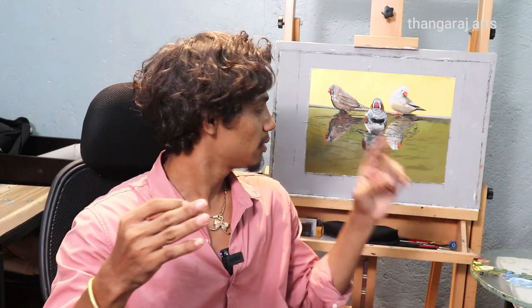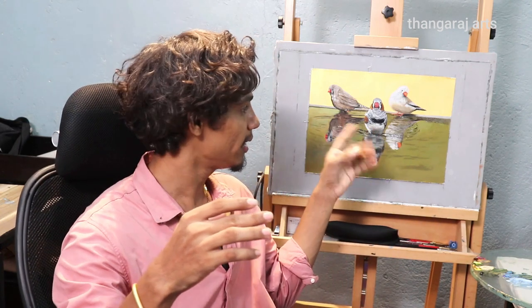Hey guys, welcome to Thangacharts. We paint a bird painting. We look at the size of this bird — it's a size of 12 by 8.